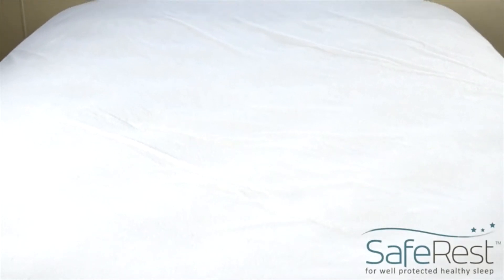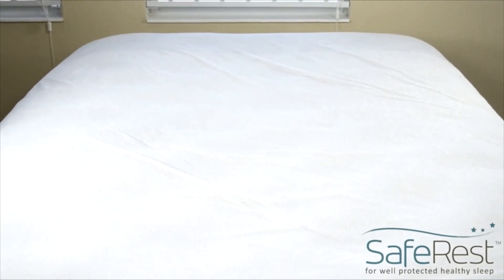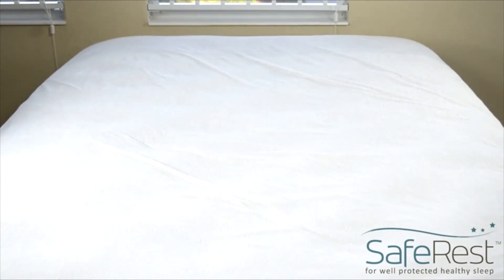Whether you have children, pets, allergies, or just want a cleaner and safer sleep environment, your mattress needs a Safe Rest protector.